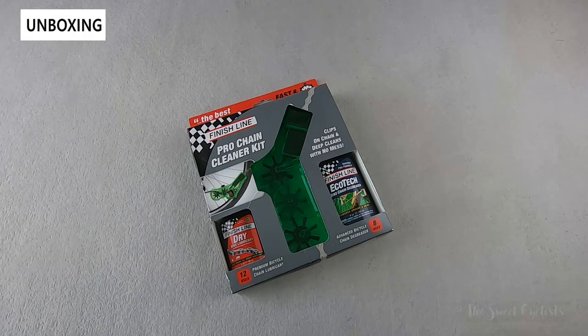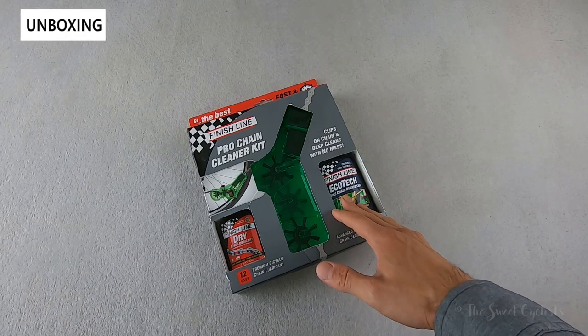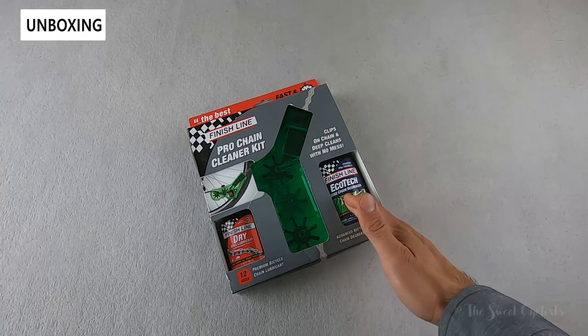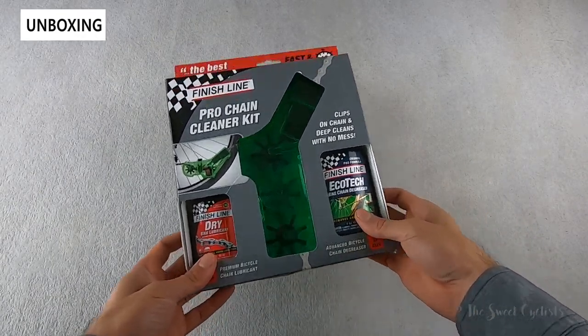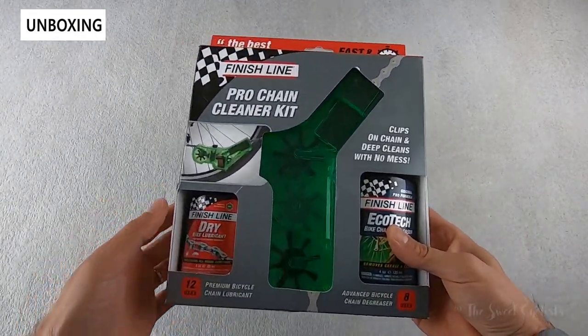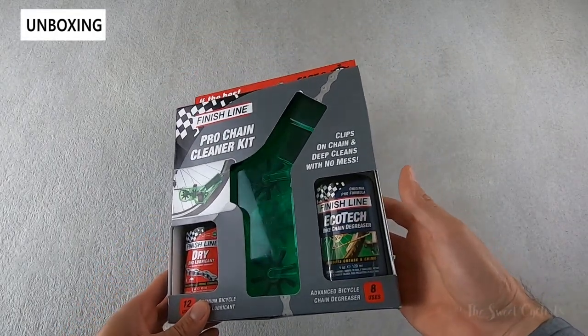First introduced in 1988, the FinishLine Pro Chain Cleaner is designed to make cleaning the chain quick and easy and doesn't require removing the chain from the bike. Today we're going to be looking at the latest third-generation version, which includes this kit that has your lubricant and degreaser all in one simple package.